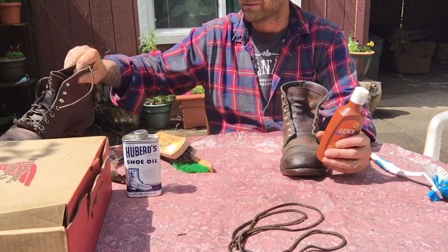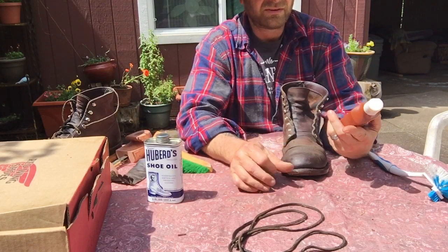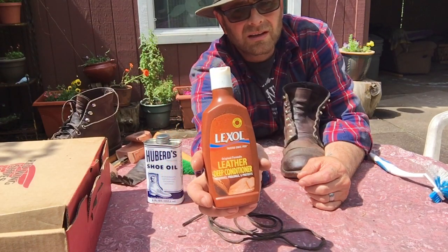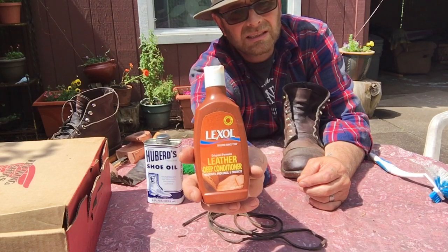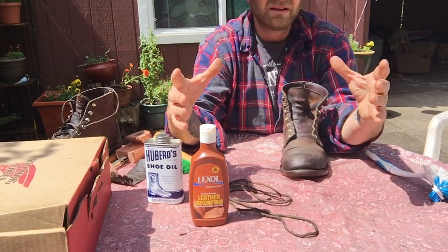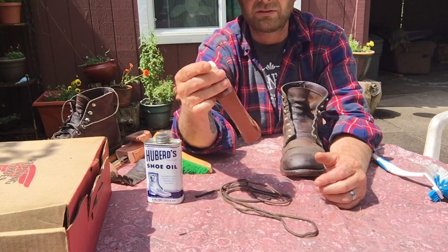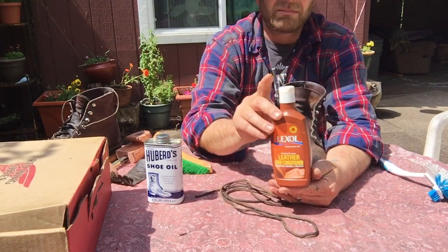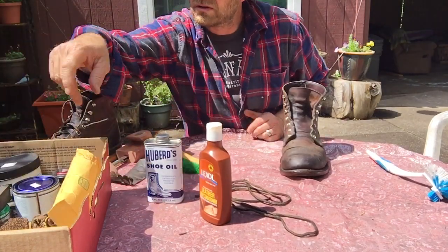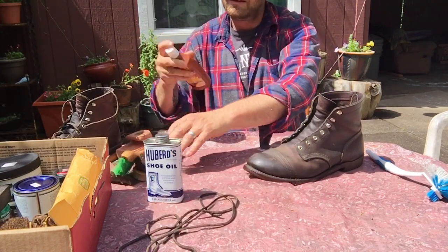I use a bunch of different products and I'm always trying out different things — from mink oils to boot oils. The best leather conditioner in my opinion is Lexol. You can buy it online for about eight dollars a bottle. They have a cleaner and a conditioner, and I buy a 3-liter jug for about $25 on Amazon and just refill my small bottle.